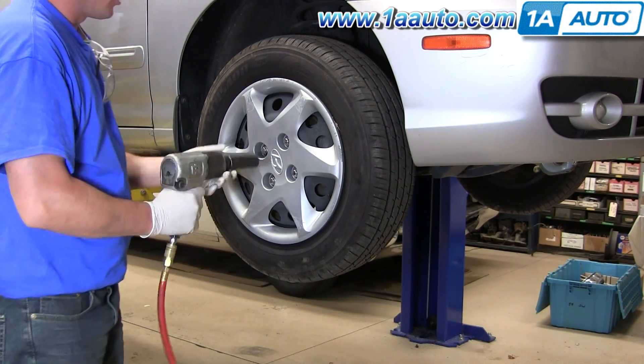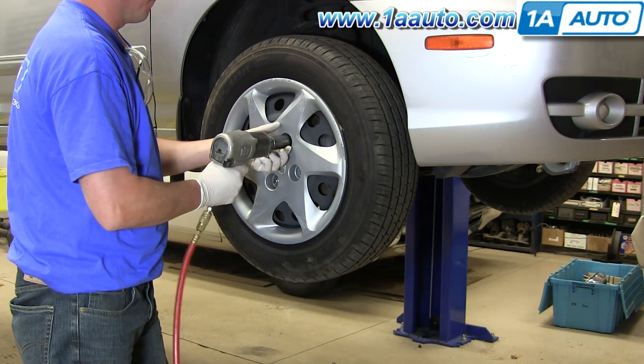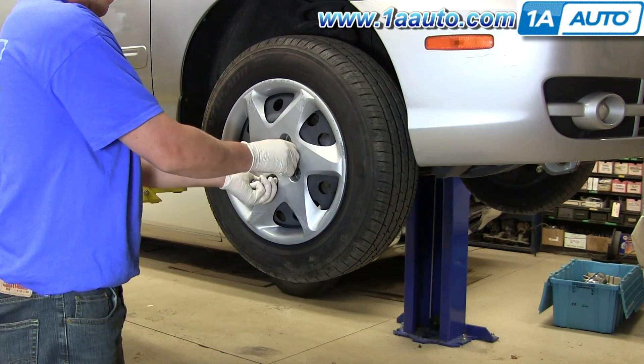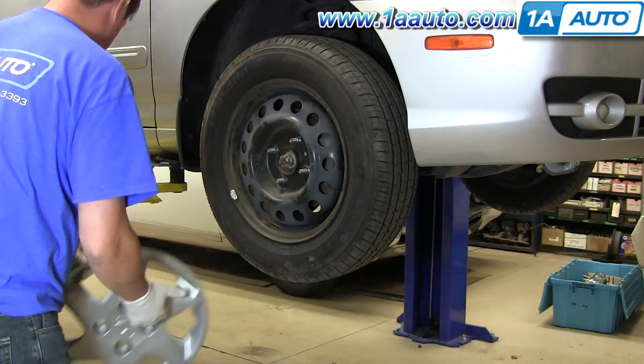Start by removing one of the front wheels. If you don't have the benefit of air tools, you'll want to start with the vehicle on the ground, loosen the lug nuts, then jack up and secure the vehicle on jack stands and remove the lug nuts, the wheel cover, and wheel and tire.